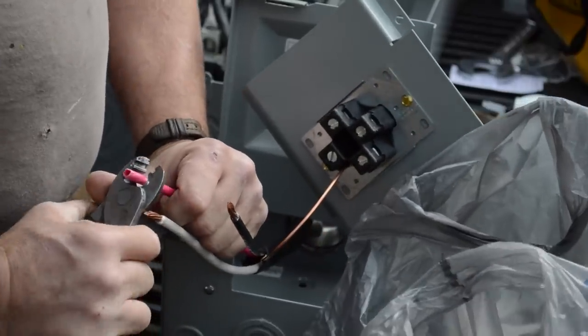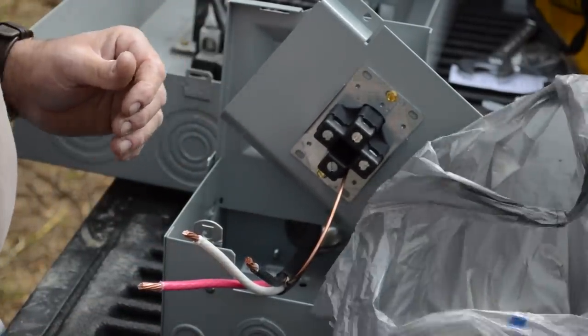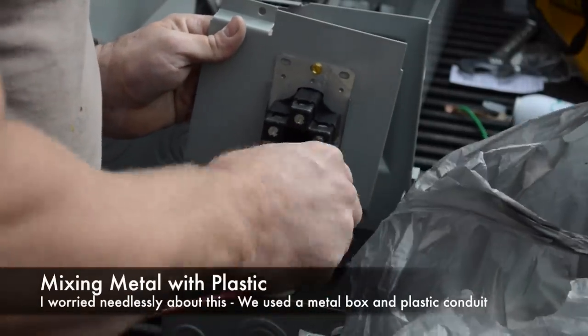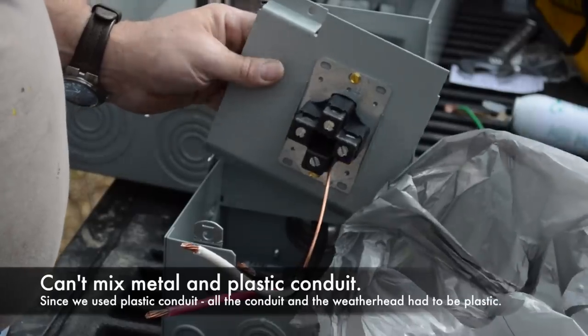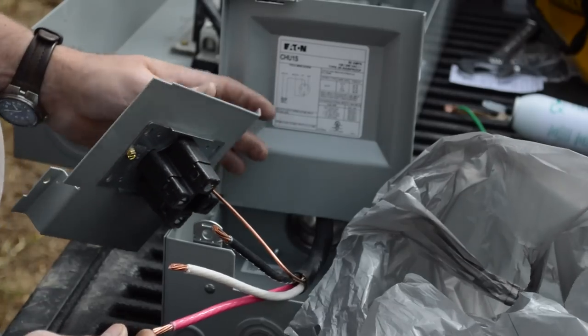They said at the electric company — and I don't know if it's code or the inspector — but they were saying something about mixing metal with plastic. That's for the tube going up. Having some of those boxes plastic and some of the boxes metal is not going to cause you to fail. All this is metal, except for what's in your hands. This is metal.